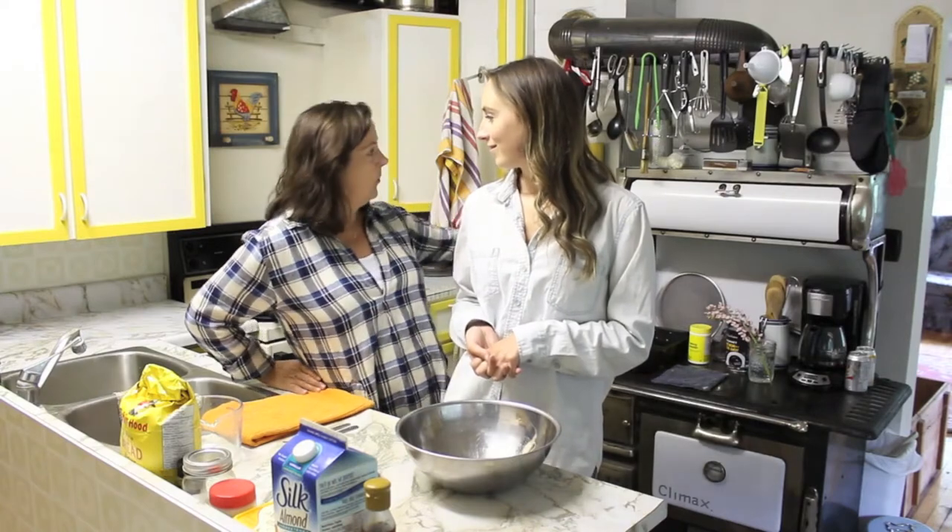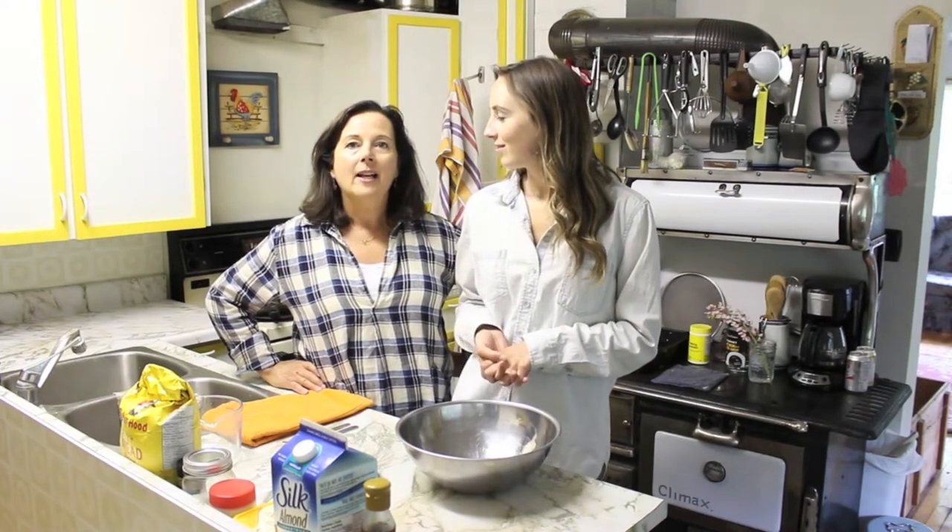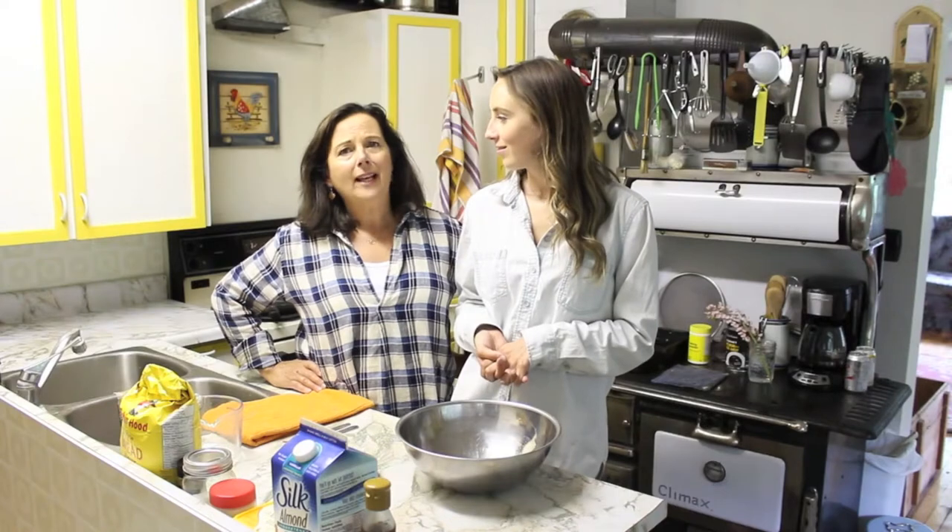Hey guys, welcome back to Ally Can Cook, featuring Mama McManus. I'm Ally, I'm Mama McManus. As you may have noticed, today's episode we're in a different location than normal. That is because we are on our annual family vacation to our family farm in Thunder Bay, in the Kaminis De Qua area. This beautiful old stove behind us is a wood burning stove that Ally's great-grandmother would cook on. This farm was built by pioneers back in the 1900s, the land was cleared, we have about 600 acres of land on a river — it's quite fun.